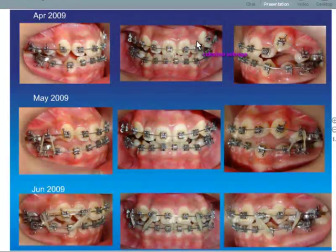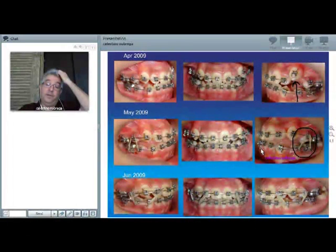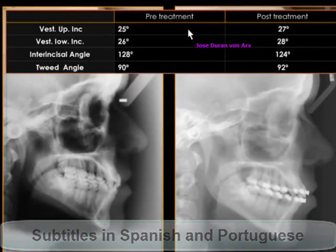Here we have from the beginning the middle situation. We have the 16 arch wire engaging also the upper canine. And then one month later, we are using a rectangular arch wire in the lower. That's how we have the result — the upper incisor goes from 25 to 27 degrees.